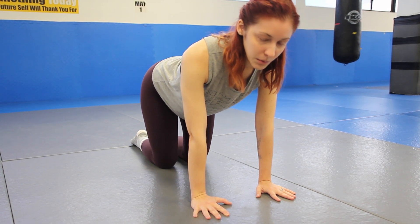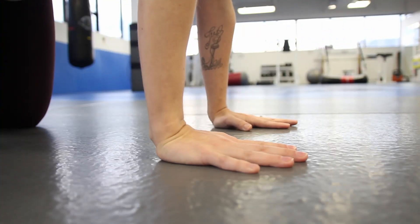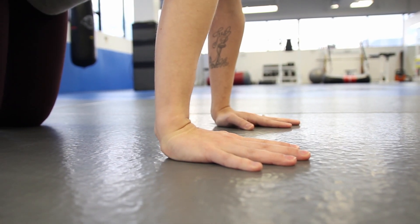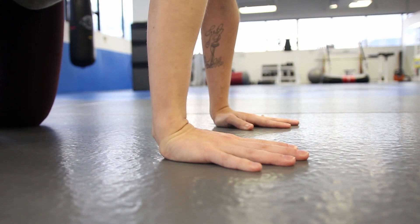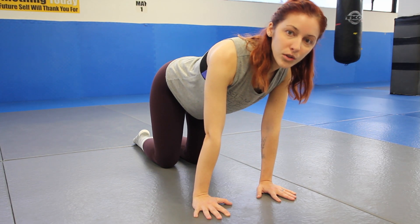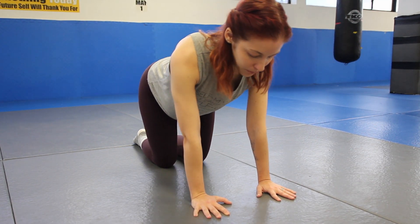Once you're finished, come back to that neutral tabletop position and then simply go side to side. As you inhale, shift to the right — again, those shoulders pass the wrists. Then shift to the left on the exhale. Keep doing that again about five to ten times. On this one, really make sure the thumbs and the pinkies are glued to the mat — they can lift up so easily, so make sure you're really pressing them down.